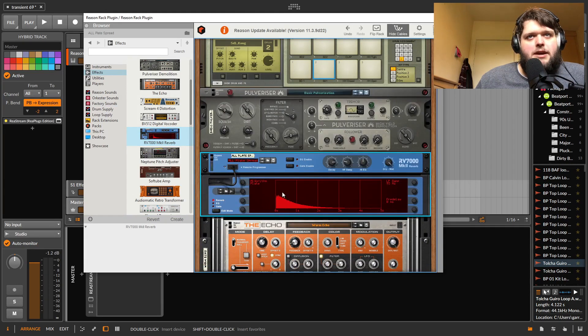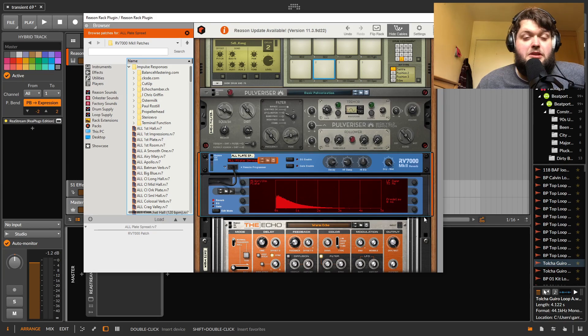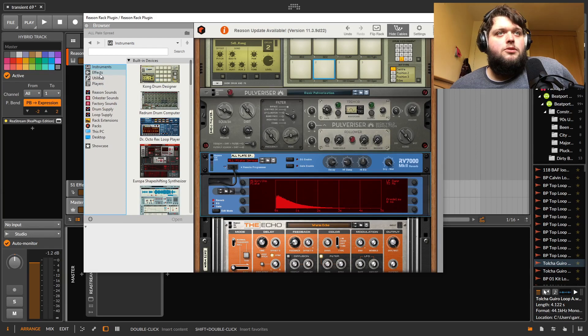You've got a reverb based on convolution. If you go into it, there's an absolutely immense amount of stuff to search through — lots of different convolutions you can load into it. You can use it as an amp or cabinet simulator as well, just like any reverb. It sounds good and a lot of the presets are really good.